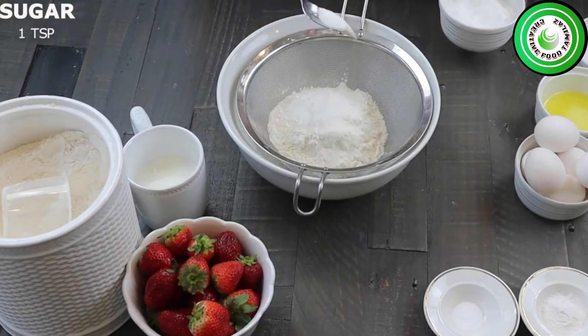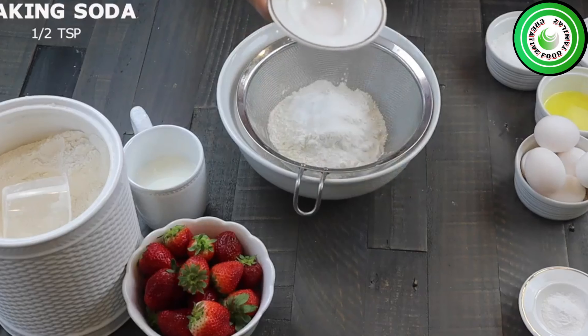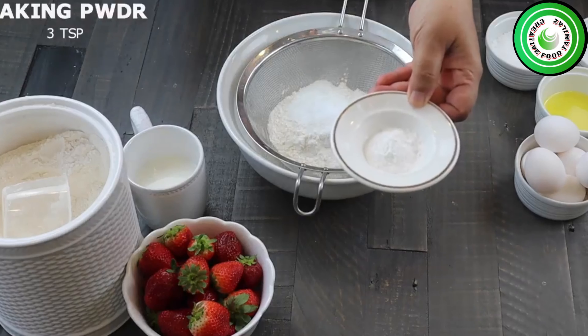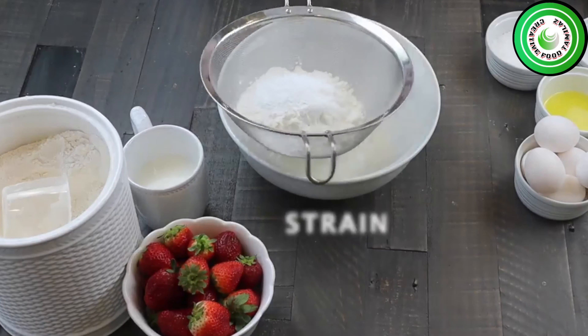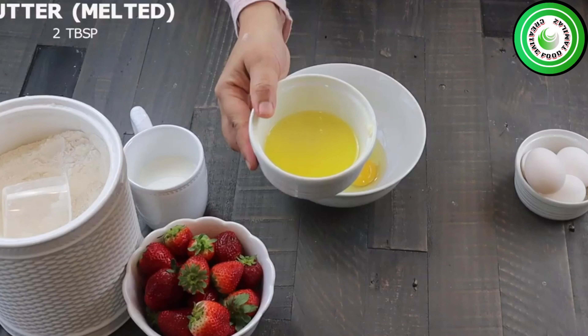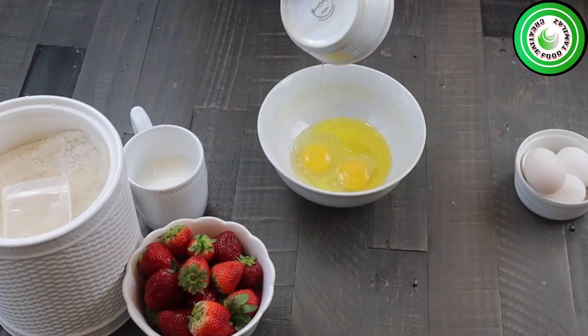So we're going to give you a recipe. Let's make a recipe. It's very easy.